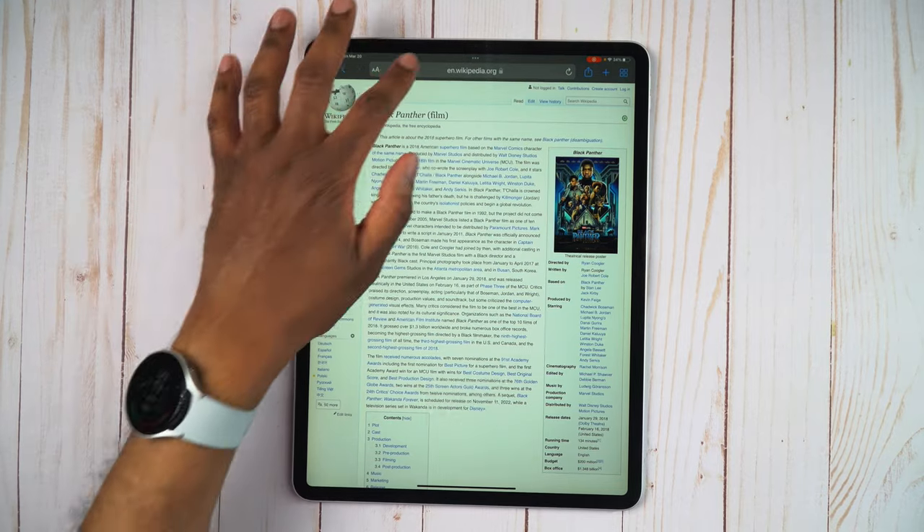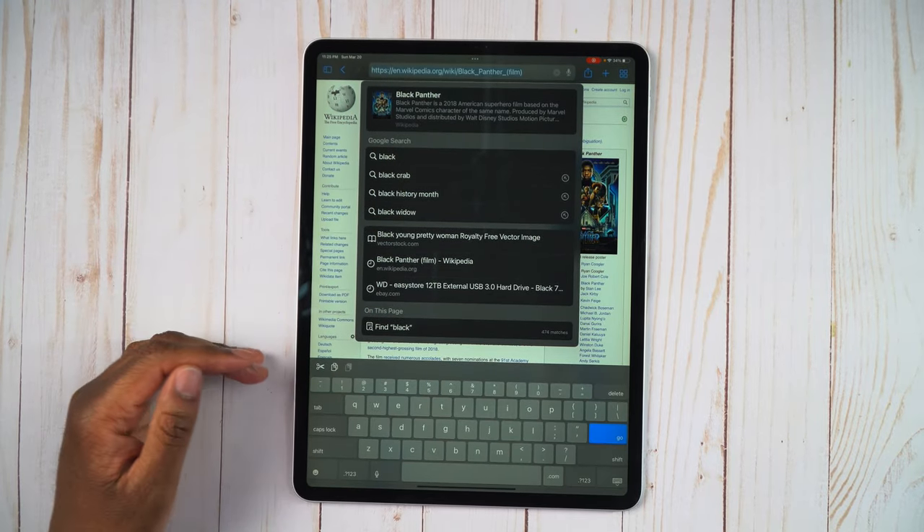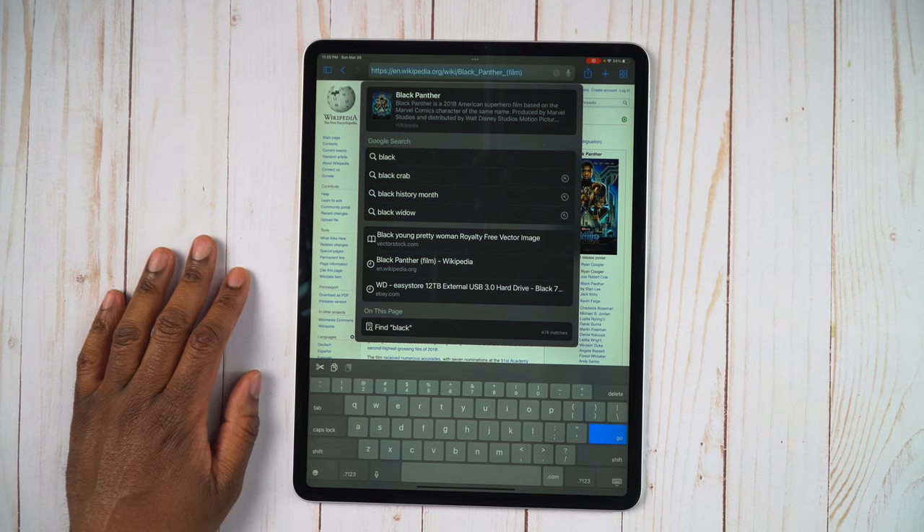Very quick, very easy tip, but it is a very nice one to have because sometimes the full-size keyboard is just a little bit too big. So there we have it — that is how you can activate the swipe keyboard on your iPads. It's very quick, very easy, and it's very convenient to use, especially if you have a very large iPad like this one here.